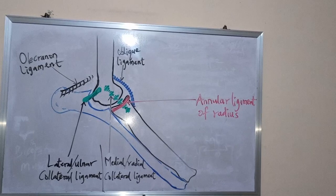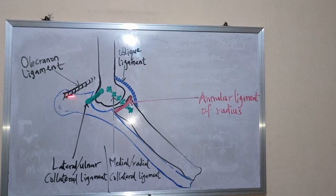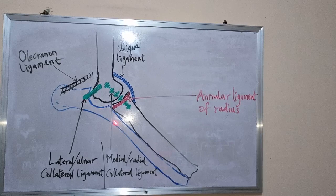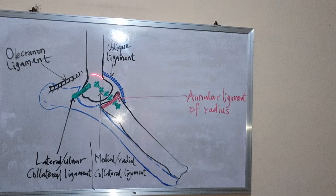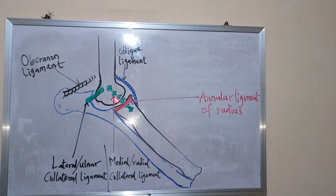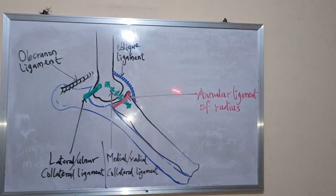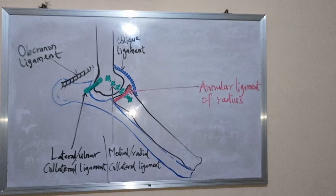The last ligament is the olecranon ligament, which connects the olecranon process of the ulna bone. These ligaments form the joint capsule and are associated with the joint capsule of the elbow or cubital joint. In summary, the ligaments include: the lateral or ulnar collateral ligament, the medial or radial collateral ligament, the oblique ligament, the annular ligament of the radius, and the olecranon ligament.